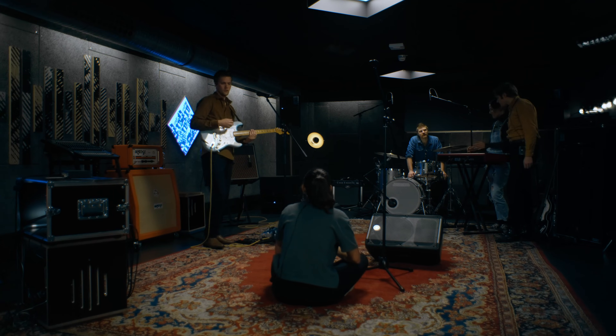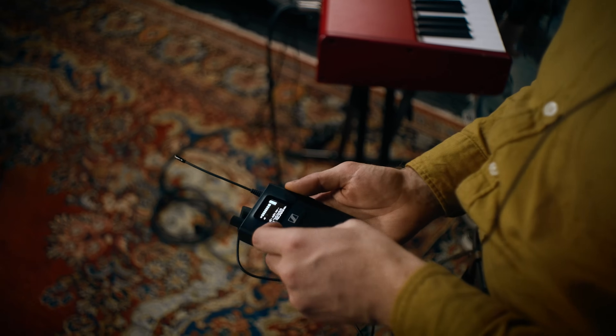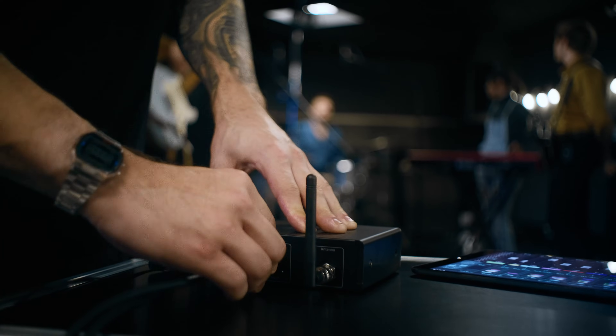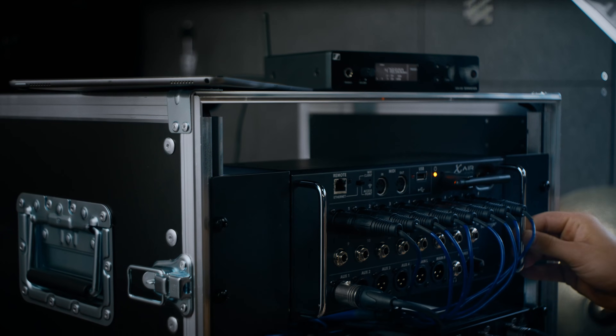In the last video, we heard what in-ear monitoring can deliver. This video is about the basic equipment you need for good signal management. It's the solution that gives you perfect monitoring on live stages and during rehearsals. And for this, you need at least a basic mixing console.